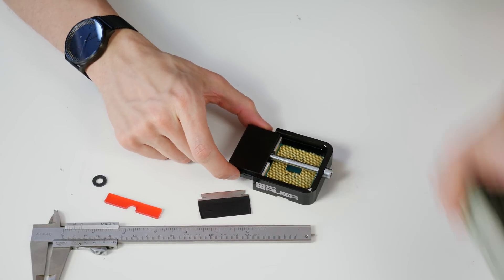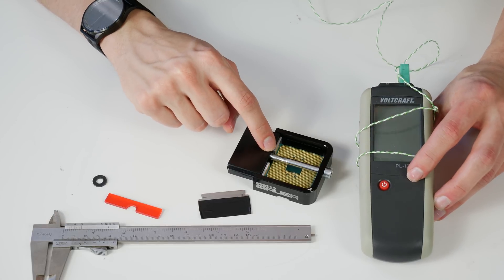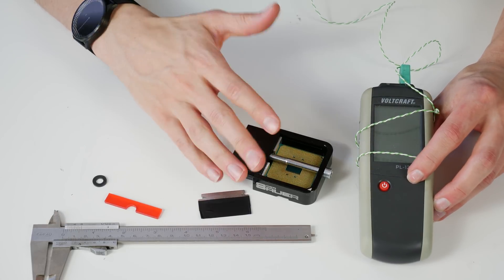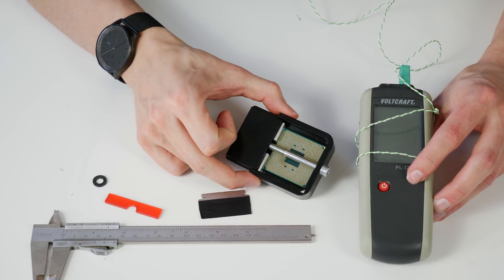The last step is attaching a thermometer to the Delidimate 2. Now I'll heat it up to around 170–180 degrees Celsius, and then we'll come back and see how the CPU looks inside.